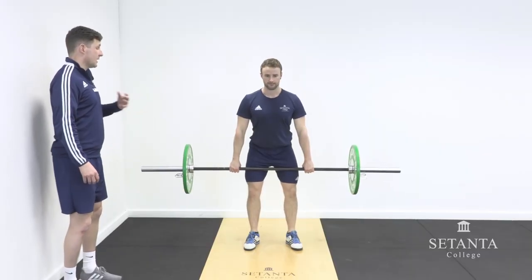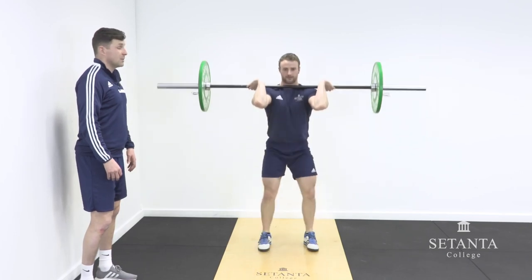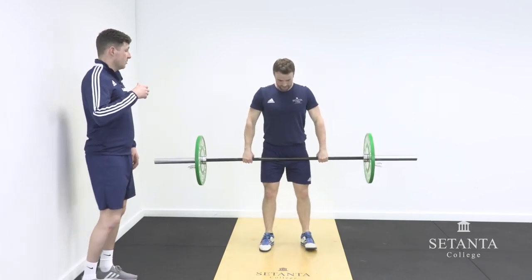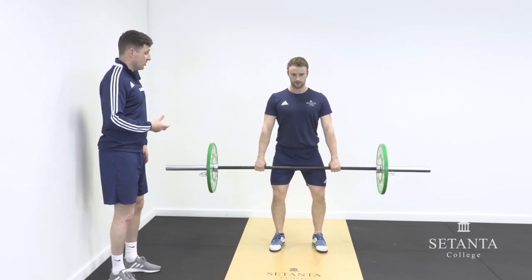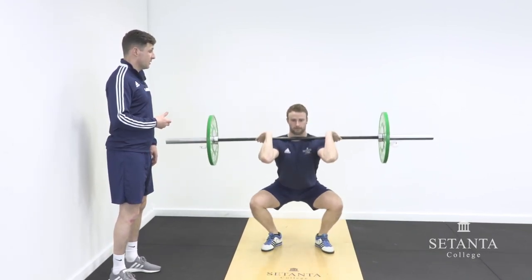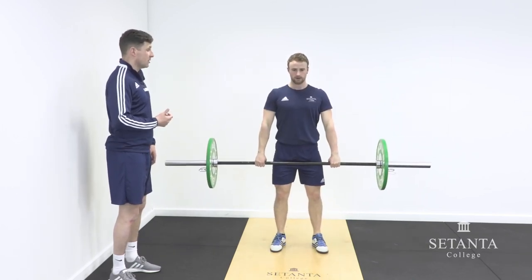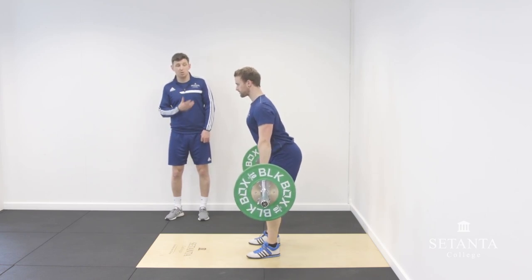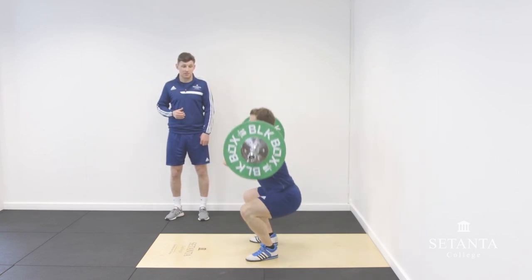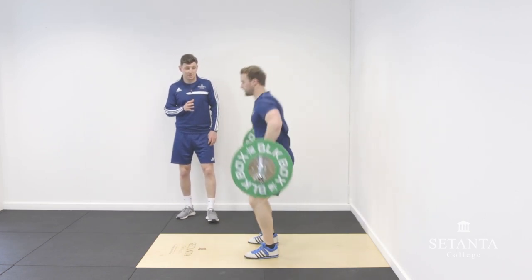The next few reps we'll see Dara catching in a full squat clean position. As he's moving through the second pull, he moves his feet up and outwards to land in a stable base. The elbows are rotated really quickly under the barbell, and as he gets to the top of the second pull, he's now pulling himself underneath the barbell with an upright torso, landing in a very stable position.